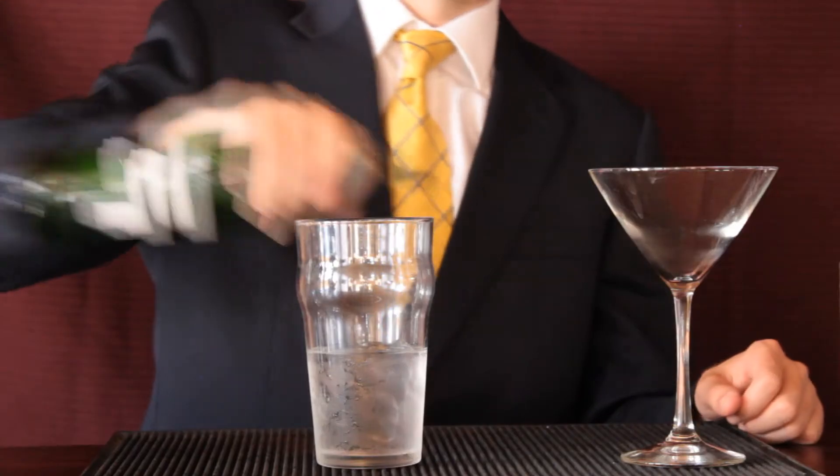Now time to add the vermouth. A dry martini will need less vermouth. For an extra dry martini, no vermouth. For a traditional martini, a quarter of an ounce will do.